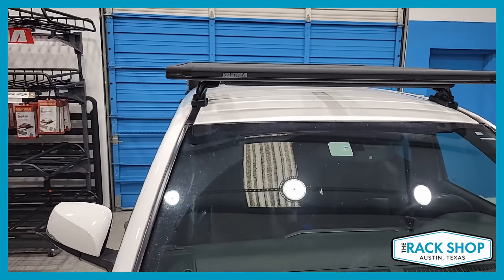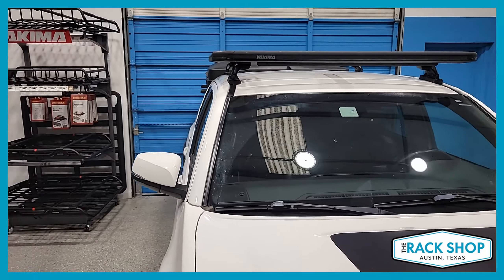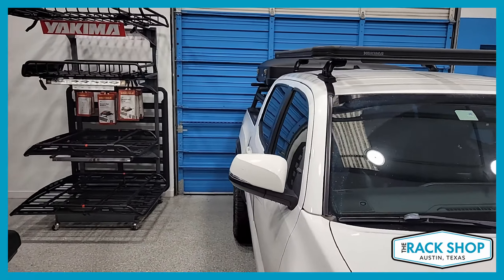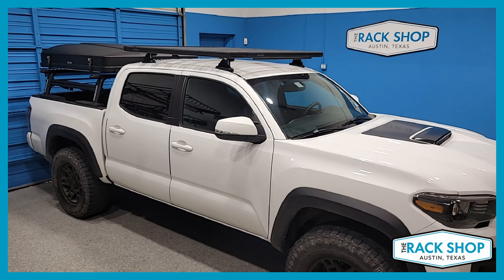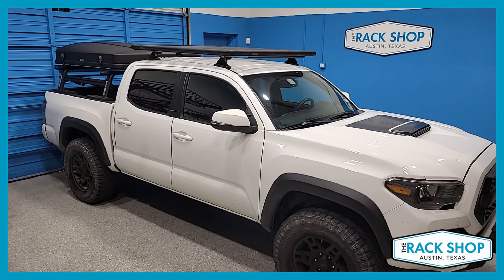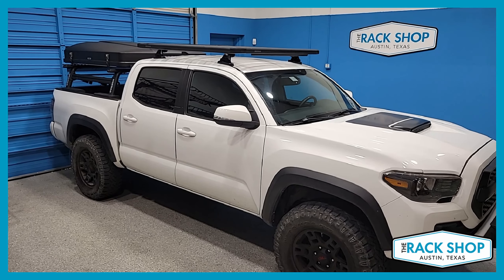That's it for this one. For more details, pricing, and availability on the whole thing, click on the link in the description below. This was a quick walk around, and as always, thanks for watching.